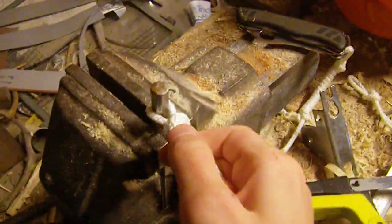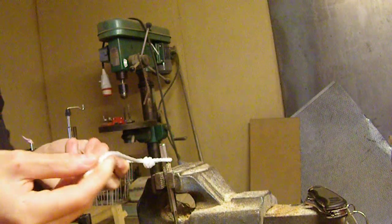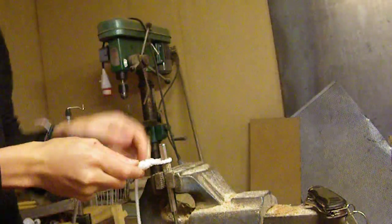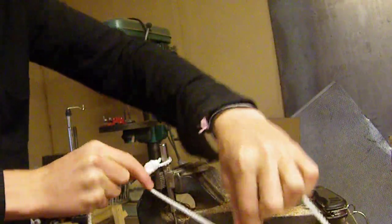Then you're gonna put it on something that will hold it, like a pen or something in the vise. I'm gonna show you how to tie this. Take the short end and the long end, put it over and wrap it around the short thread, very tight.